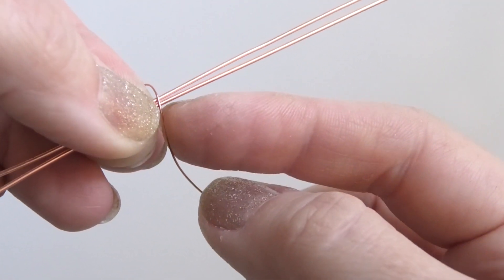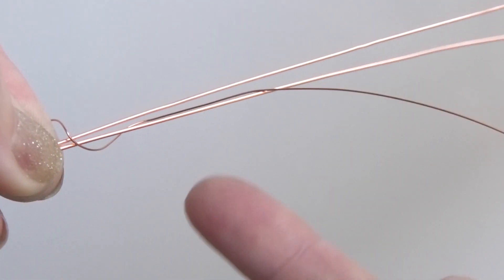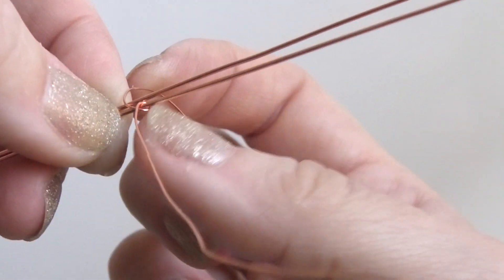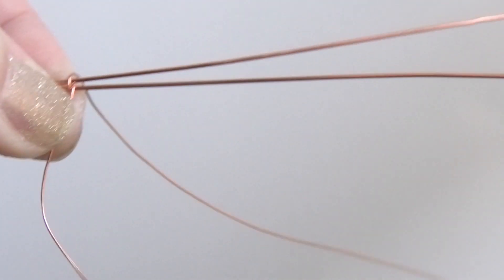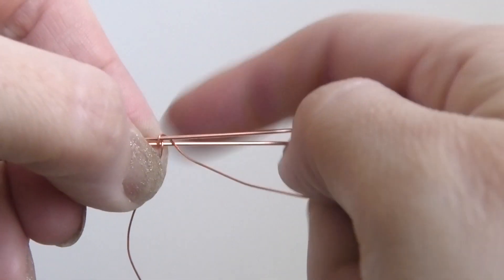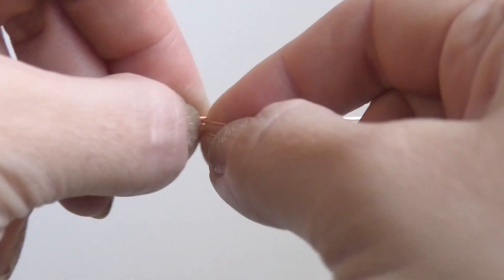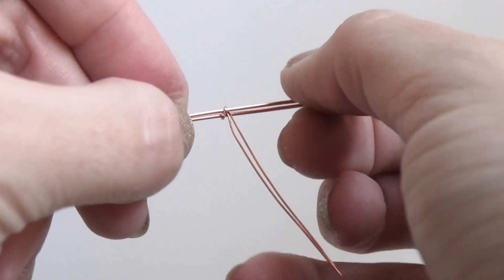I'm gonna place it on top, then take the bottom end of it and wrap it around the bottom-most wire, basically bringing it up and putting it through the middle. The other end we're going to do the same thing — put it around and through the middle, making essentially a little loop around the top. Now we have both wires coming out of the middle, which is what we're trying to achieve. I'm gonna flip it over.